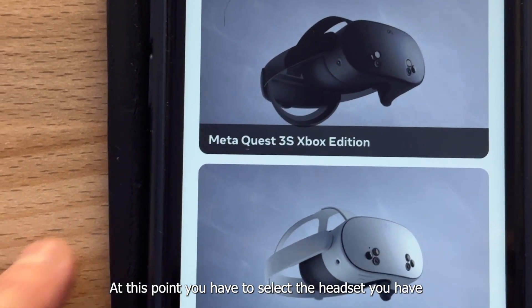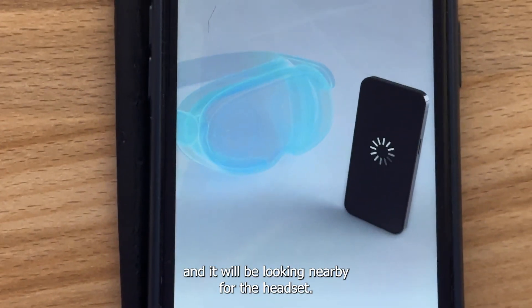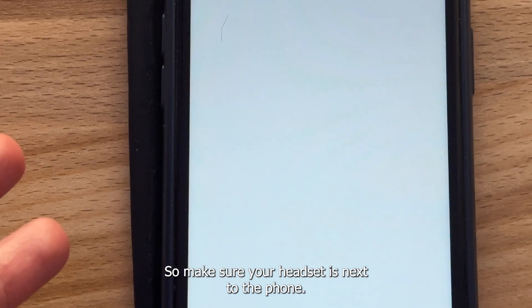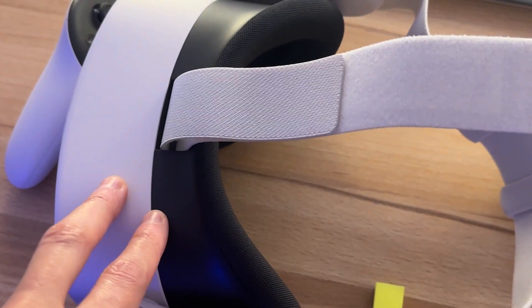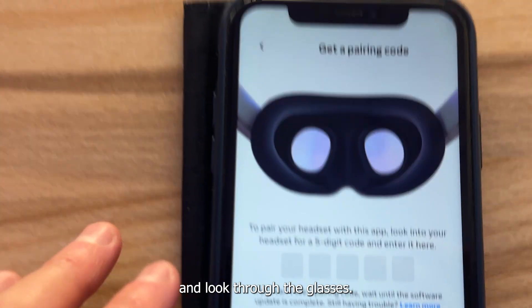At this point, you have to select the headset you have and it will be looking nearby for the headset. So make sure your headset is next to the phone. A 5-digit code will be displayed on the headset. So at this point, you have to wear the headset on your head and look through the glasses.